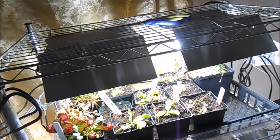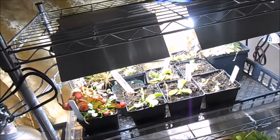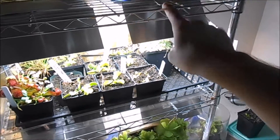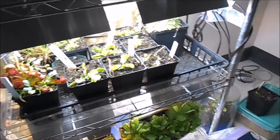This is kind of the cheapest setup that's possible. First thing you want to do is buy some kind of grow shelf — this is a wire two-shelf, or three if you count the bottom one, three-shelf unit I bought either at Lowe's or Walmart.